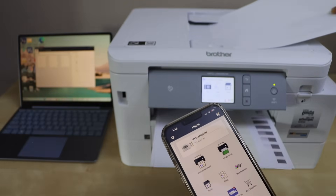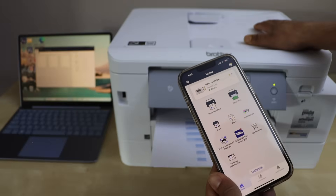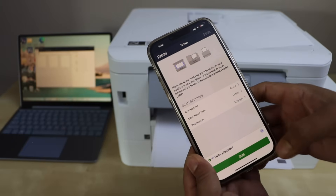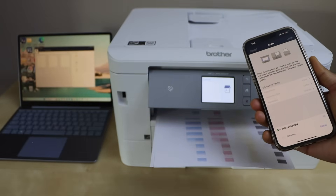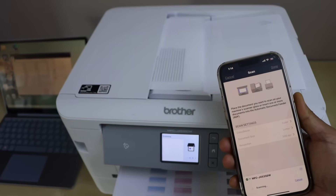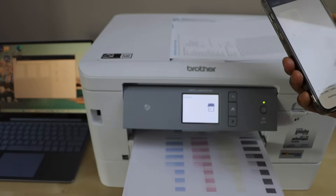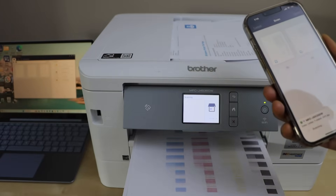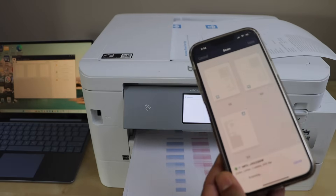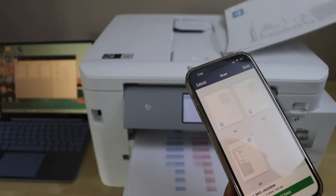Now let's do the scanning. Close this section. Place the pages upside down on the ADF tray to scan. Click on the Scan icon and then click Scan. Even scanning is faster here — we can see it has quickly done the scanning.